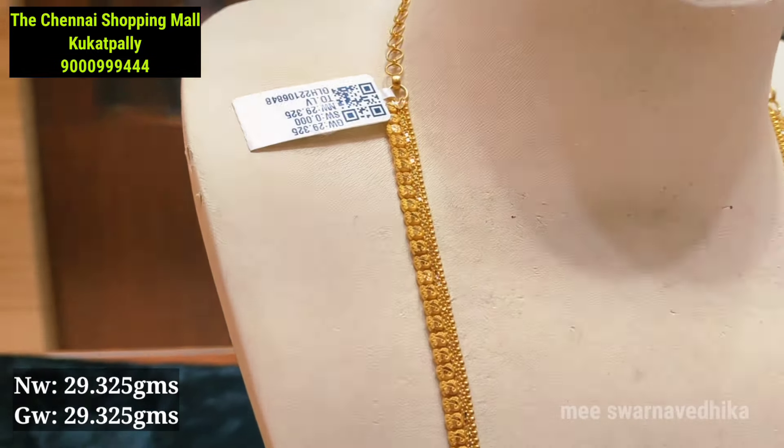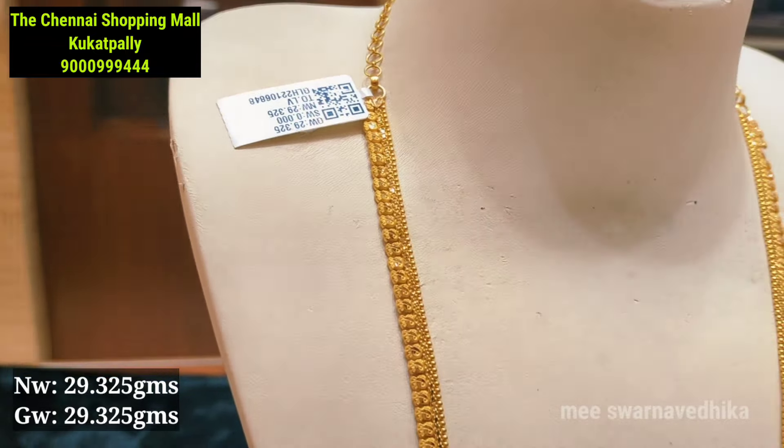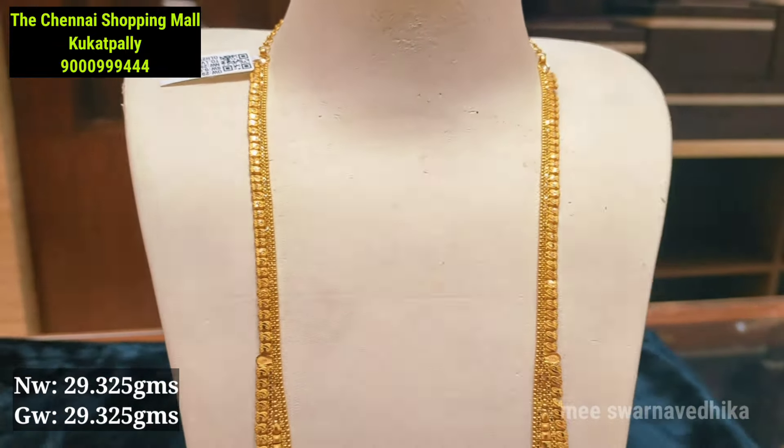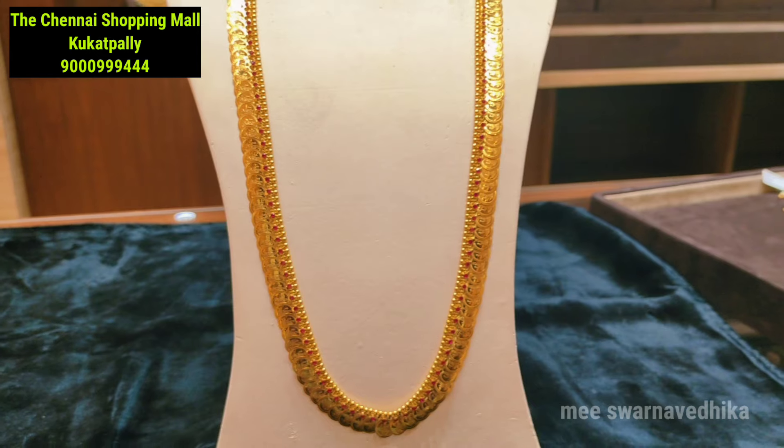You can easily pair up this one. This is also very useful for bridal collection. This is only 29 grams of weight. Matching earrings are also available.